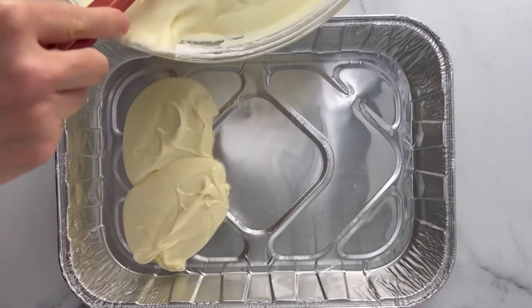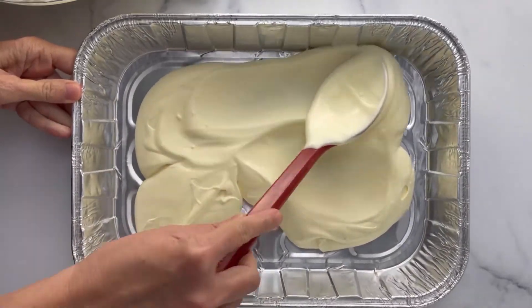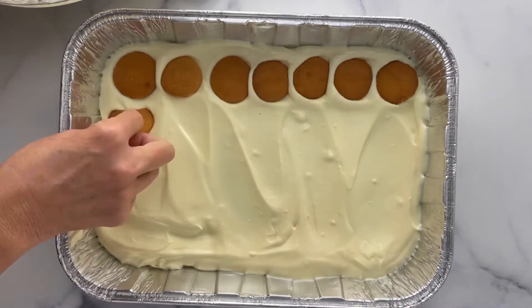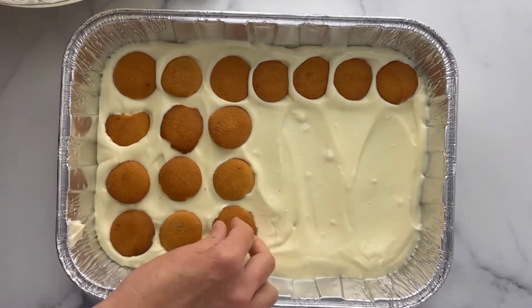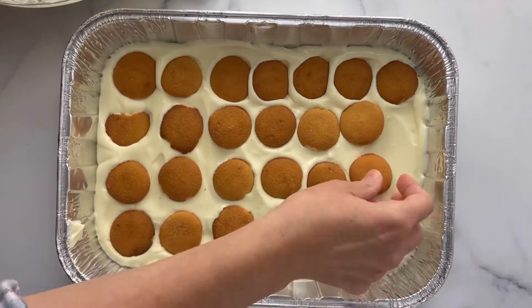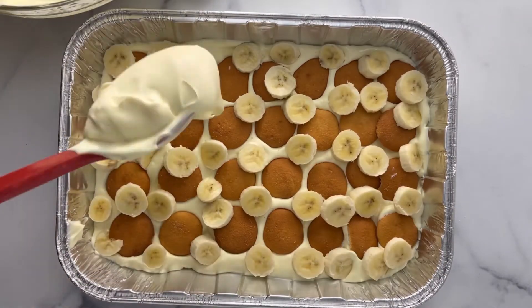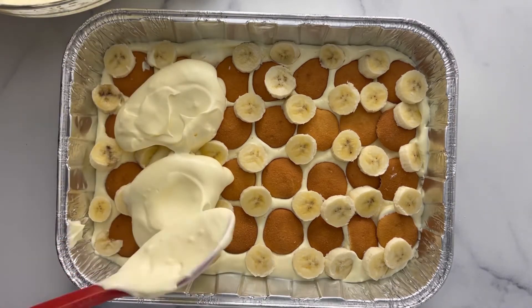Then you're going to scoop a third of it into the bottom of a 13 by 9 pan and top with your vanilla wafers. Then you're going to add some sliced bananas and another layer of your pudding mixture.